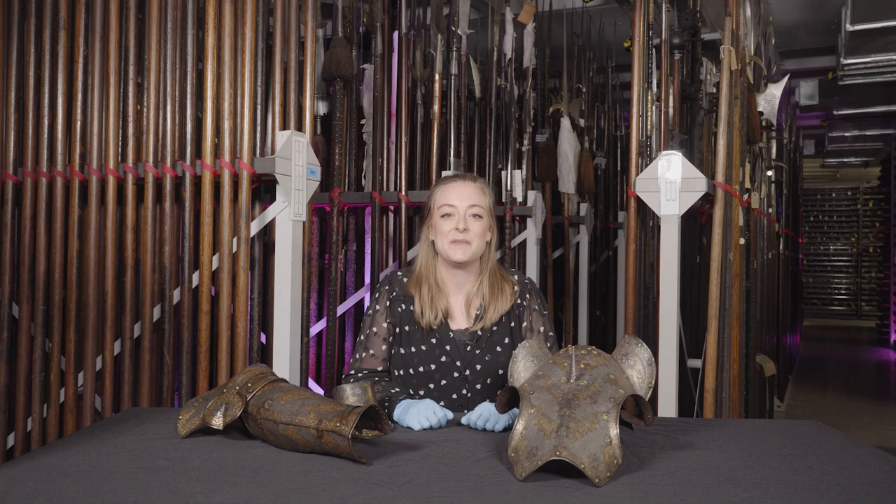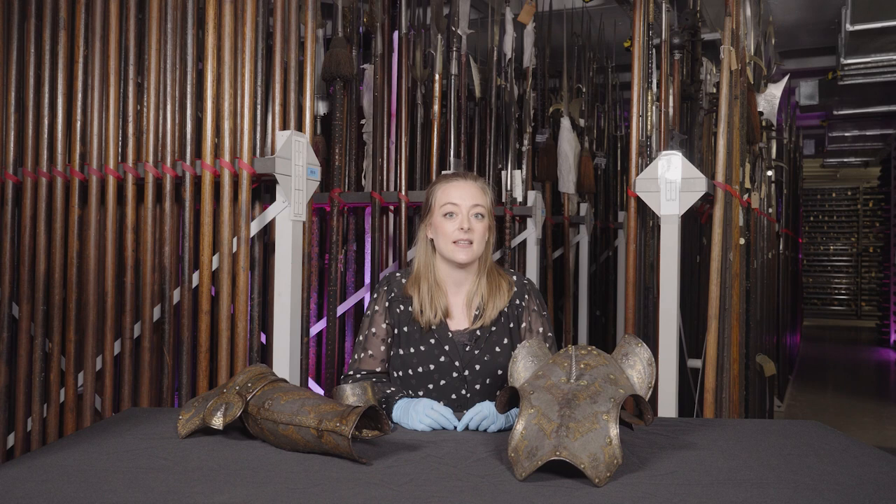Hello and welcome to the Royal Armouries Leeds. I'm Eleanor Wilkinson-Keyes, Assistant Curator, and this is Up in Arms, our new series where we bring you behind-the-scenes peeks at some of our objects that you may not get to see on display here at the museum.